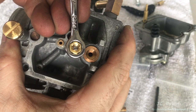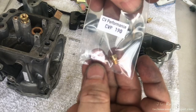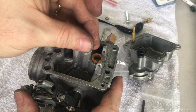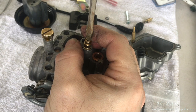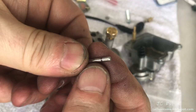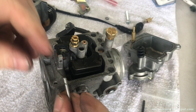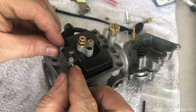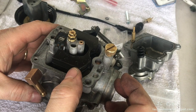The old main jet was 190 and the new one is also 190, but I'll use the new one since I have it — screwing it into the emulsion tube by hand to full seat, then a gentle snug with the flat head. Gently bringing the float over so the needle falls into place. Having cleaned and inspected the float pin for burrs, I take the pin and gently bring it through the carb body, through the float, making sure nothing binds, and push it in all the way to the end — no binding confirmed. Blowing through the brass fitting and pushing up the float gently to verify it blocks air.